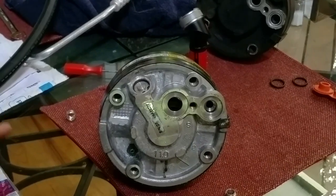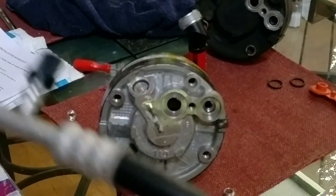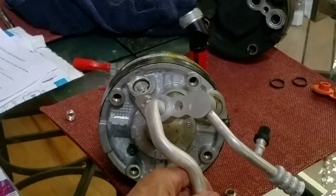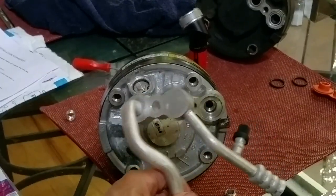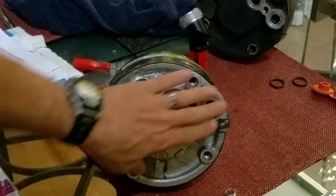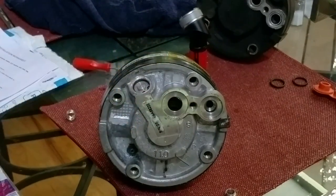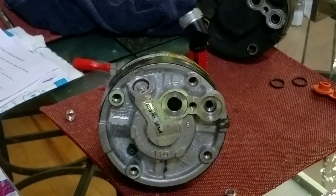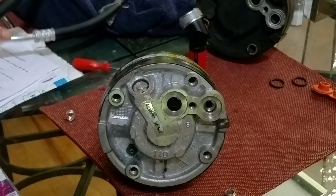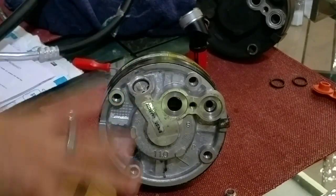For some vehicles it is easiest to go ahead and install the hose on the compressor before mounting it on the car, because some people don't have enough room behind the compressor once it's installed. So your mileage may vary — consider whether to put the compressor in first or go ahead and attach the hose assembly to the compressor and install everything together.